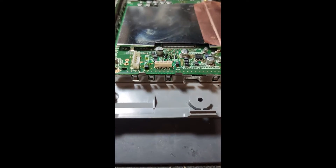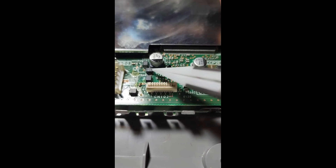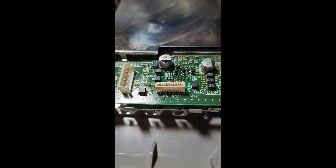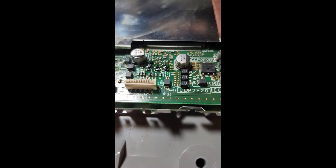Zooming in here — that fuse right there labeled 15 is going to be your first issue. Check that in continuity mode and see what you get. You need to pull it off the board and check it. If that fuse tests good, we're going to move over to these freshly soldered-on Zener diodes.